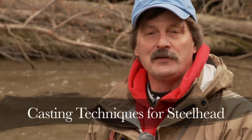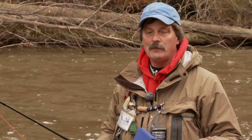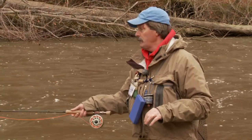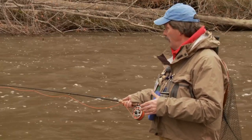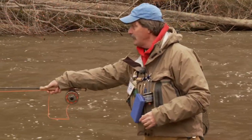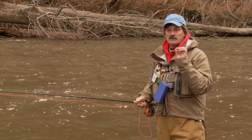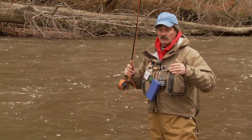Some of the novice fishermen I encounter on the river wonder why I'm catching so many fish and they say, 'I'm doing exactly the same thing you are.' But in reality, they're not. It's the little tiny things that really count in steelhead fishing. When you cast out, there are a couple of ways you can make the cast — you can leave your line down on the water, and there's a time to do that.